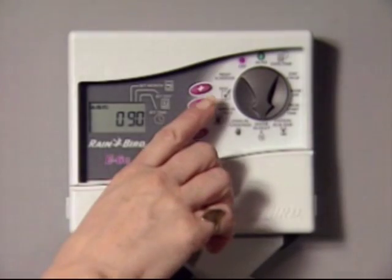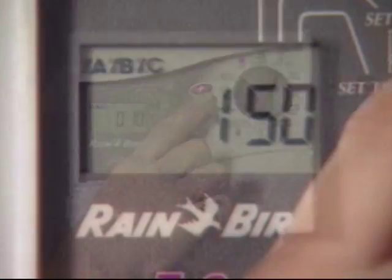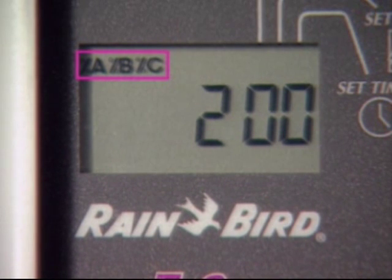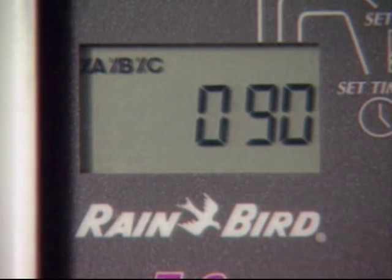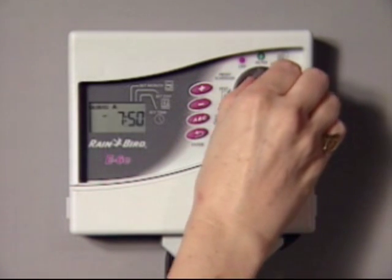Water budget lets you adjust the run times up or down from 10% to 200%. The percent sign indicates your EC controller has been adjusted to a water budget setting other than 100%. Keep in mind that changing the water budget percentage affects all stations on all three programs. When you're finished, turn the dial back to auto and the controller will resume operation.